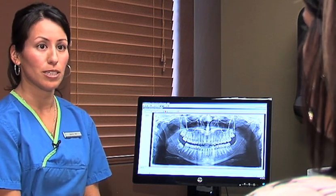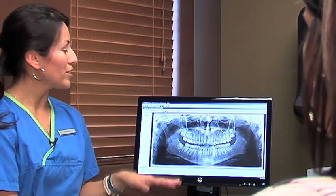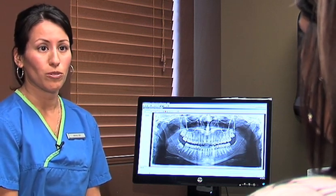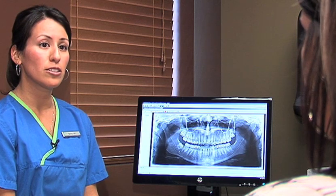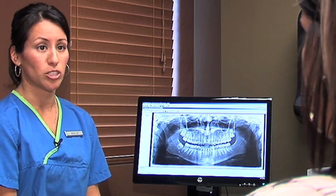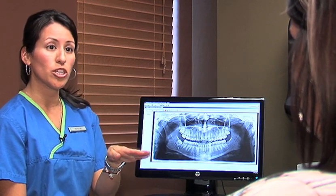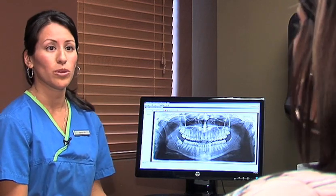We won't start anything in your mouth until you're sound asleep. The procedure itself will take about 45 to 60 minutes and you will need somebody to drive you home that day, and nothing to eat or drink eight hours prior to the procedure. You'll have some gauze in there — we'll send you some extra gauze, and you'll need to change that throughout the evening.